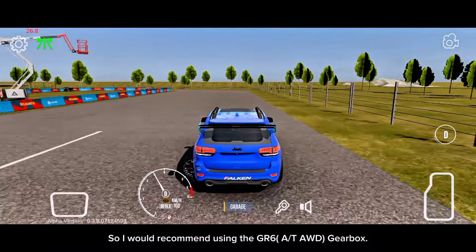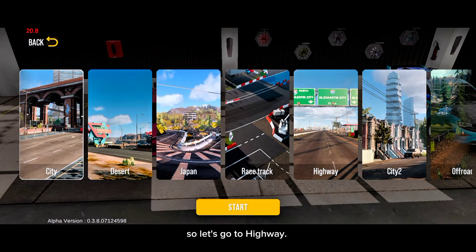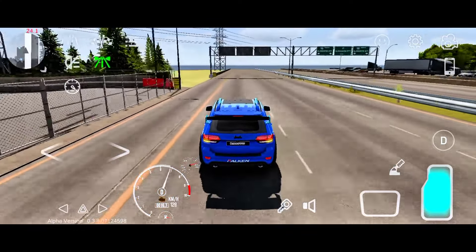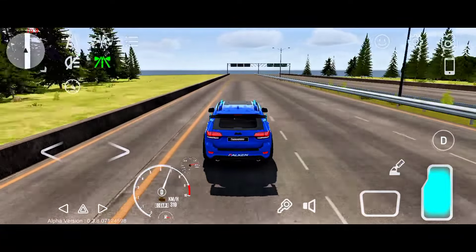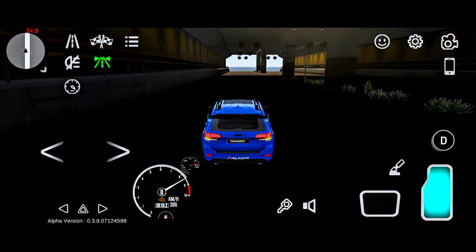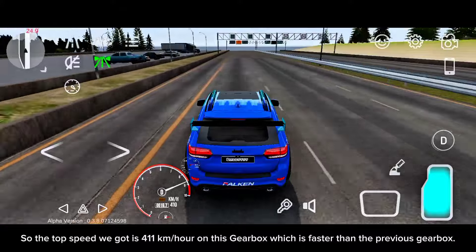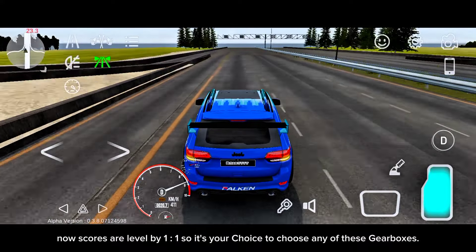So I would recommend using the GS-6A or TAWD gearbox. Now we will test the top speed of the current gearbox at the highway. Can you guys guess what would be the top speed? Let me know in the comments. The top speed we got is 411 kilometres per hour on this gearbox, which is faster than the previous gearbox. So scores are leveled at one to one — it's your choice to choose either of these gearboxes.